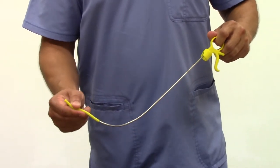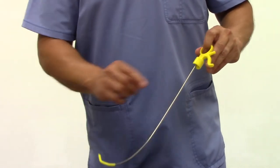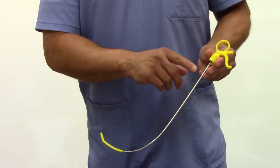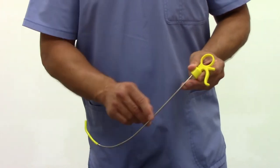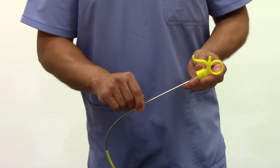The flexible introducer tip facilitates placement into the trachea during intubation. An ergonomically designed handle with thumb release allows easy insertion and removal from the endotracheal tube. And a supplemental oxygenation port allows practitioners to perform apneic oxygenation techniques during the intubating process.